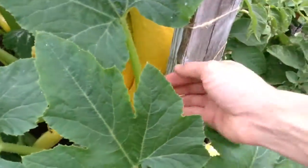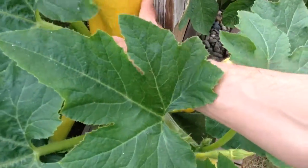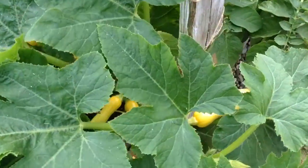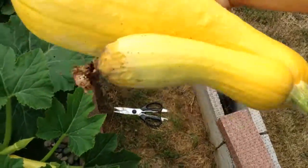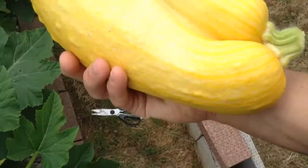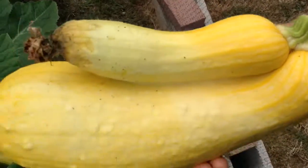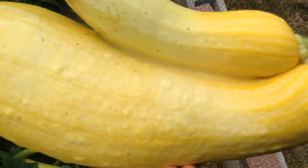Ow, it's like sharp. There we go. Got it. Looks like this one's rotten on the end, but the other one looks pretty giant there. This is our little mutant squash here.